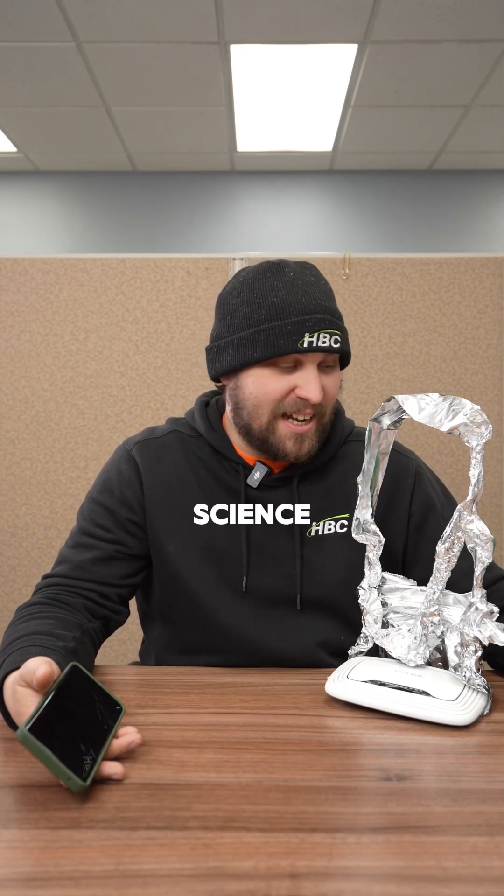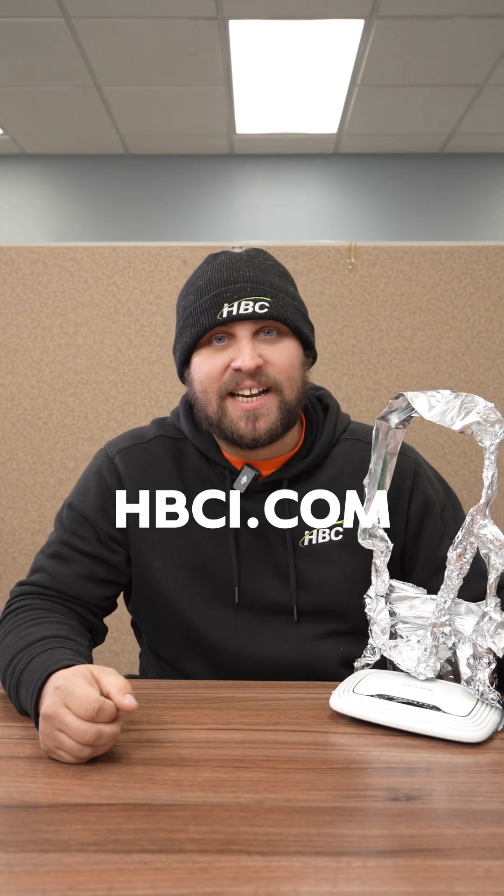While this router might look like a science project, the best way to get fast and reliable internet — you got to get a solid internet plan by HBC. Check us out at hbci.com. We'll get you set up faster than a Midwest goodbye.